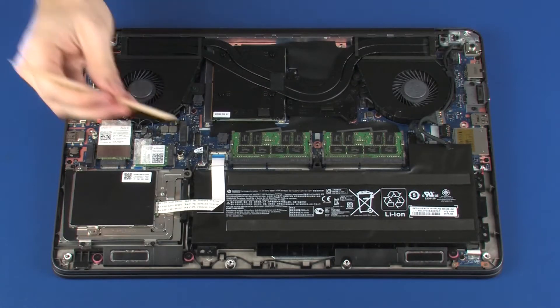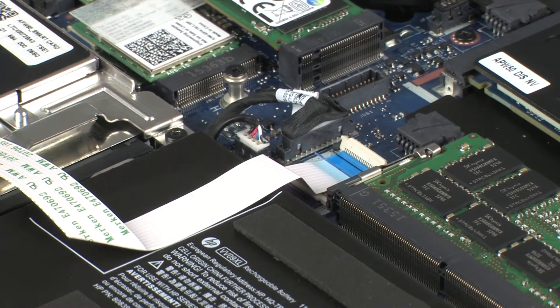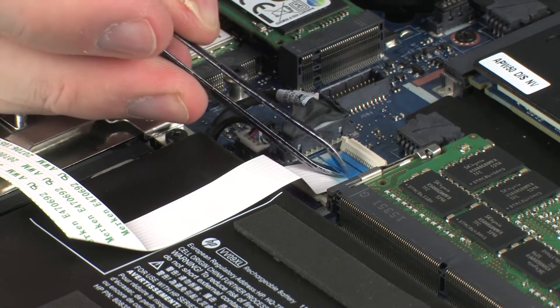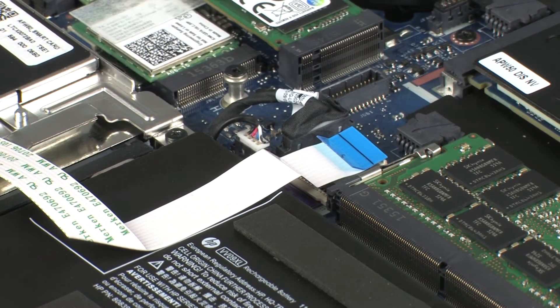Removal: Using minimal force, lift the locking bar up on the SmartCard Reader ZIF connector and disconnect the SmartCard Reader Ribbon Cable from the system board. CAUTION: Use care to prevent damaging the ZIF connector and ribbon cable.